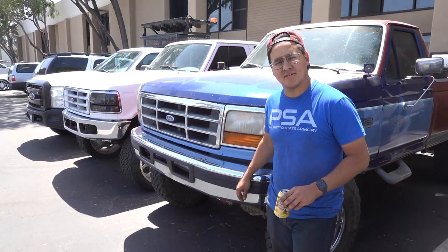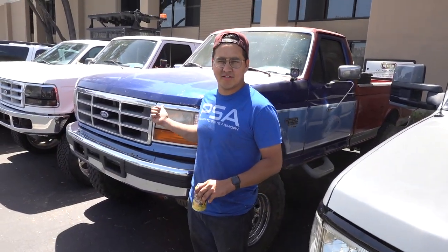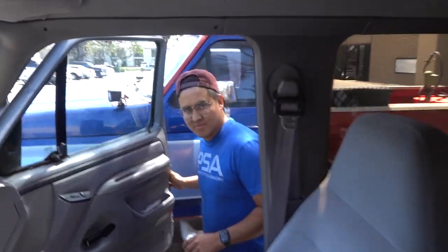Oh, you mean my work truck? Yeah, that's your work truck. All right, that's your truck. That's the work truck. That's the company truck. That's what I drive around sadly.